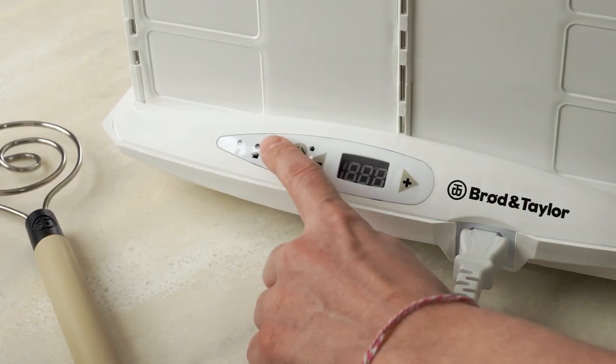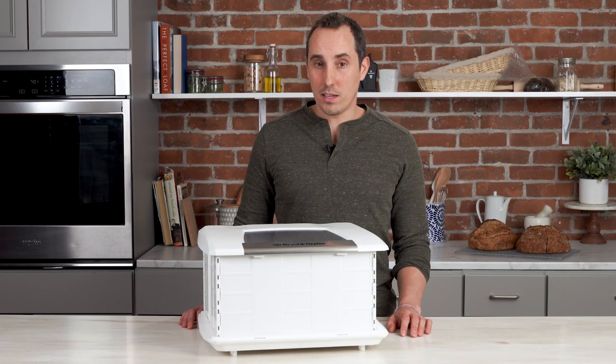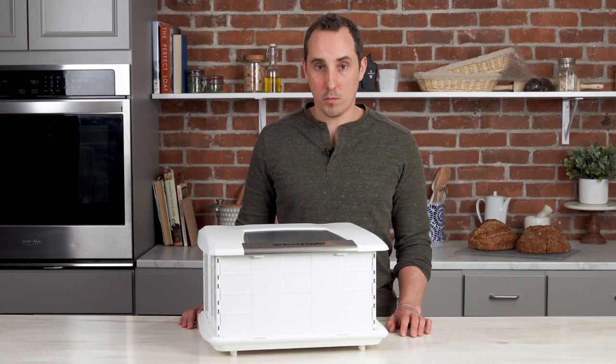When you first turn your proofer on, you'll notice a red indicator light comes on. This tells us that the base plate is actively heating up, and when the green light comes on, this tells us that the plate has reached its temperature. This does not indicate that the contents within have come to temperature.